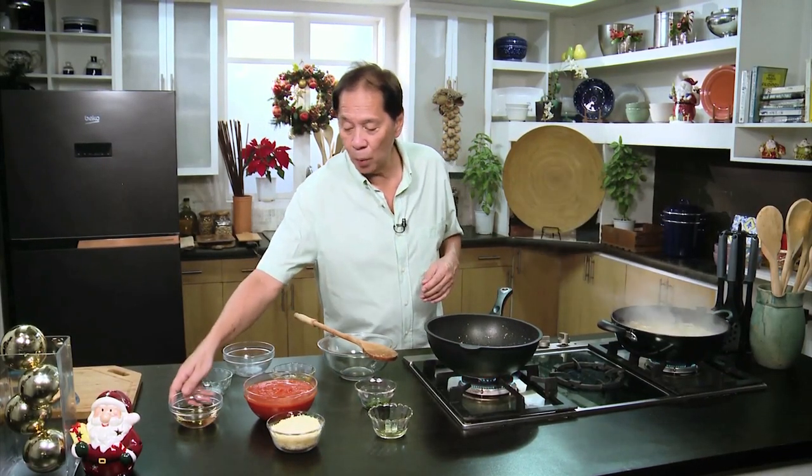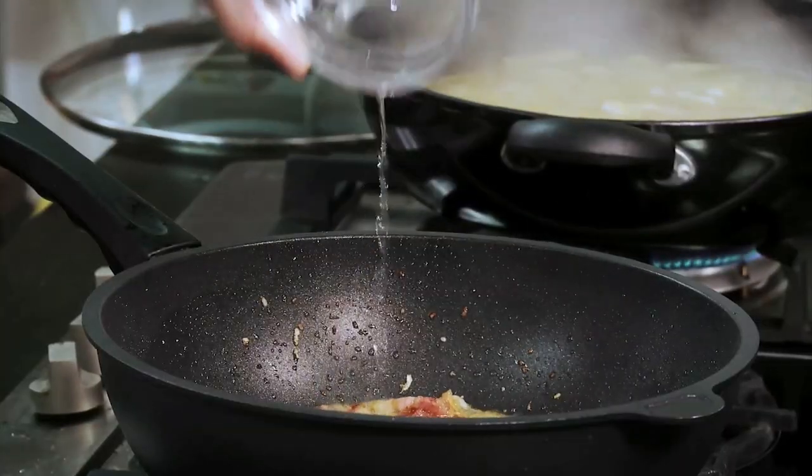I'm going to add our white wine. Get an inexpensive bottle of white wine and keep the rest in the refrigerator. Some people don't put white wine, but I do. The moment I put the white wine, I want it to evaporate — wait a few minutes before adding the next ingredient.